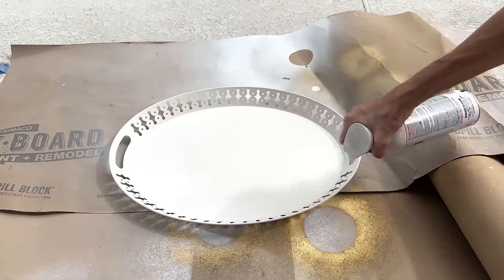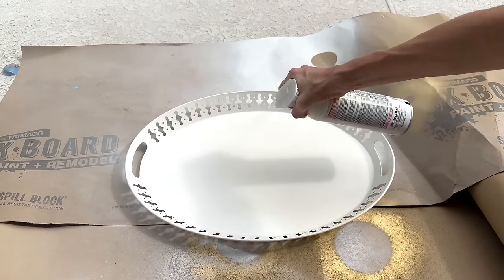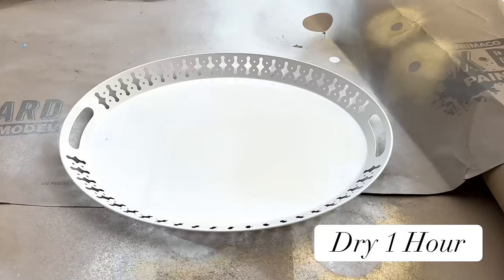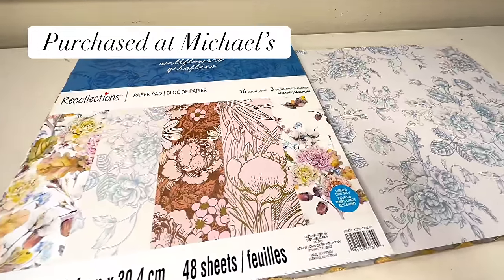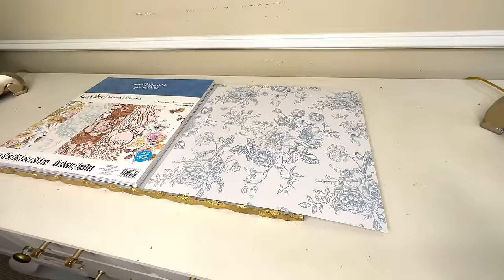I took it outside and got some white gloss Rust-Oleum spray paint. I painted all over the tray, making sure the chipped and rusted areas got a thorough coat. Once everything was covered in the white spray paint I let it dry for one hour. Now it's time to spruce up our tray — we're going to do it with some cardstock. I had this book of cardstock with a really pretty blue and white rose design.